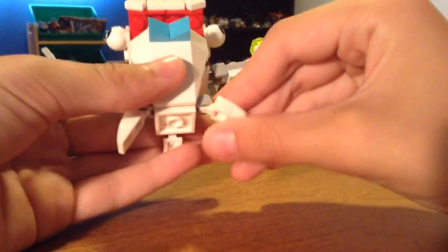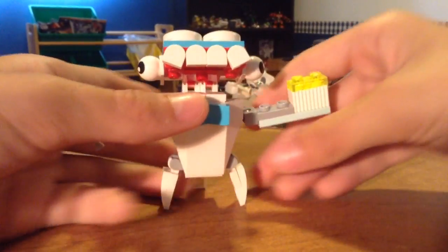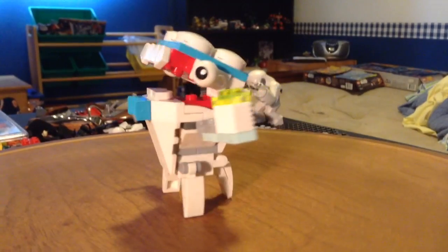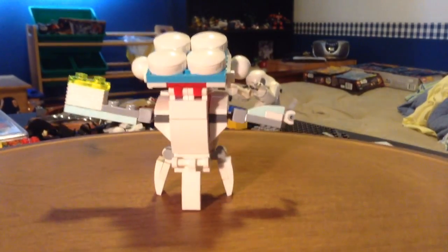And he has little roots kind of — you can see his legs, which are really cool. So that's kind of it for this Mixel review. If you want to see more reviews in the future, leave a like and comment down below.